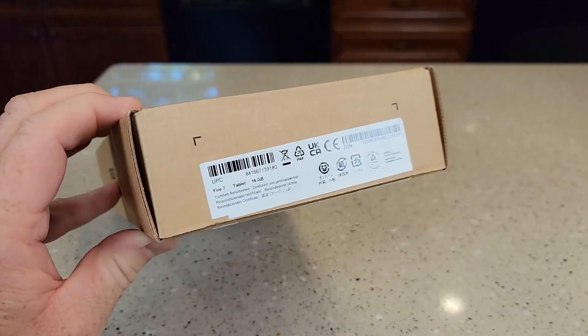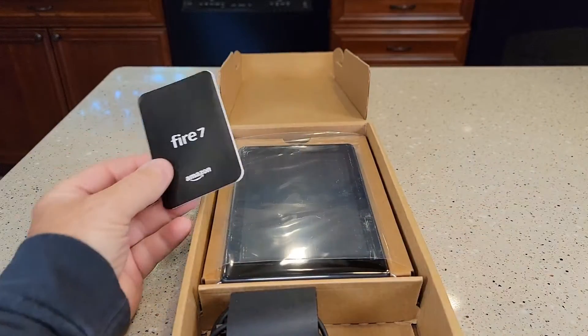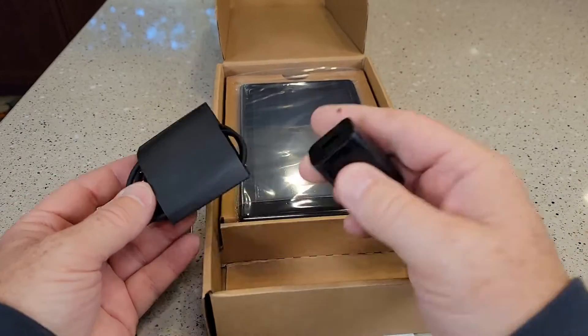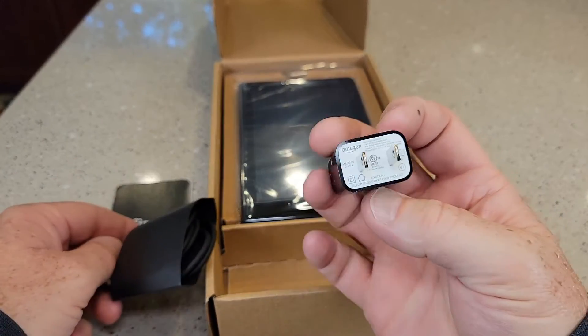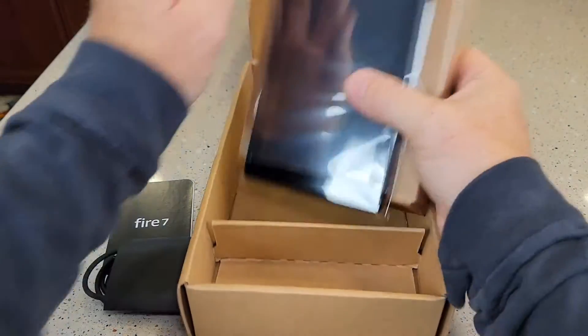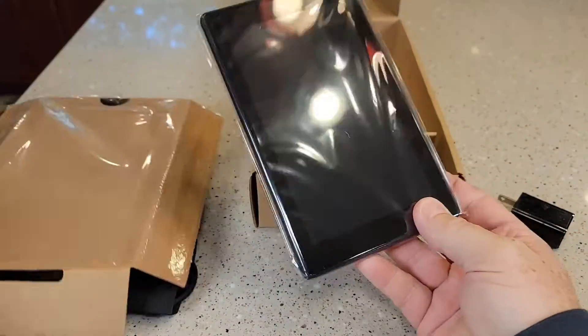You're going to open it up right here. Simply going to open it up and here's our tablet. Looks like it comes with a cable and a charger — that's Amazon's charger, it's got their logo on it.